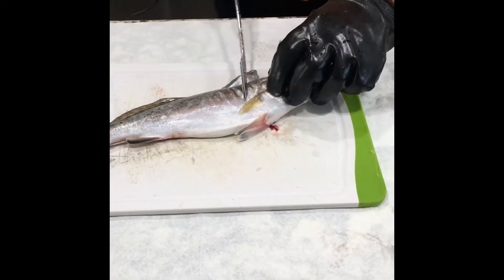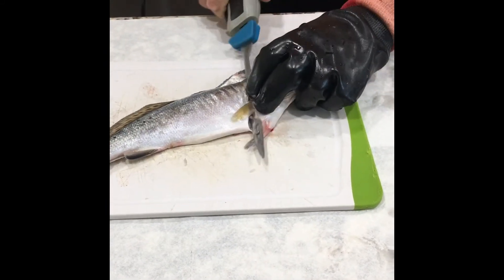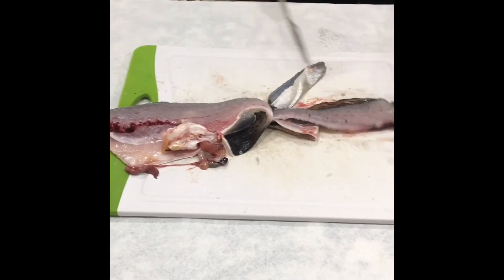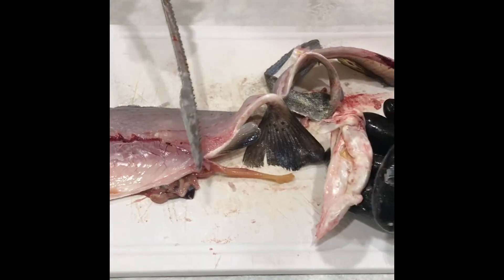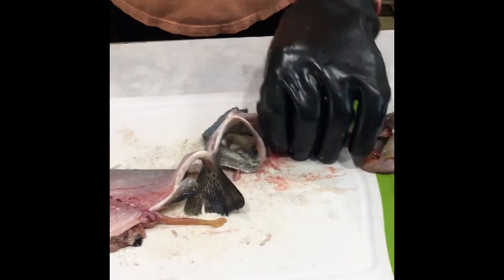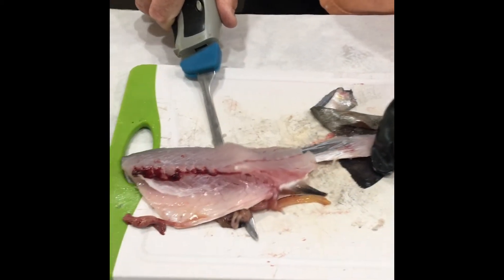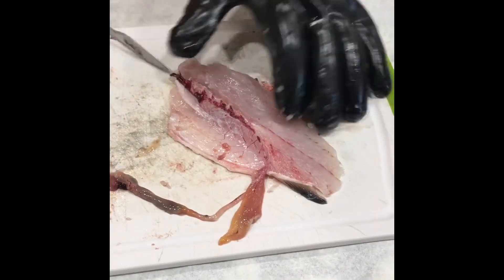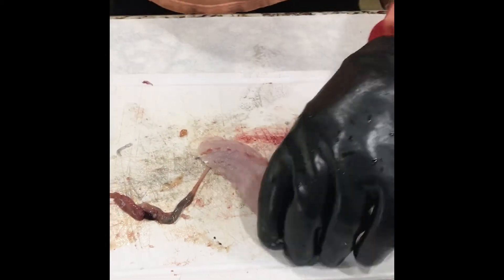Then you flip the fish over and do the same thing on the other side. Cut down until you hit the bone, turn the knife flat, follow along to almost the tail, flip it. You see this big white stuff? That's the belly flap that always gets in the way of the knife — I'll show you another way of doing it. Go ahead, lay the knife flat, take the skin off. Again, trim away the rib cage. And there you have a fillet.